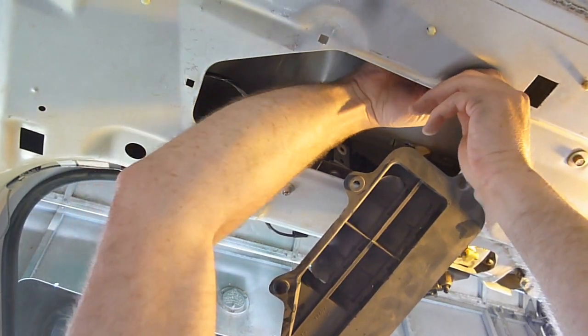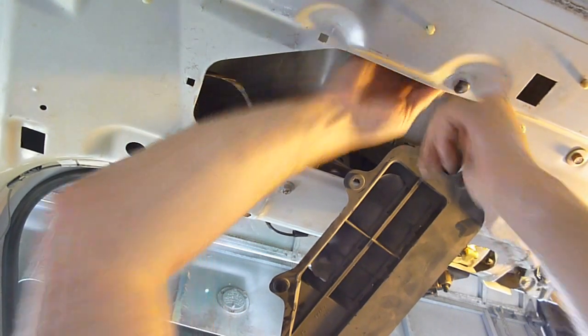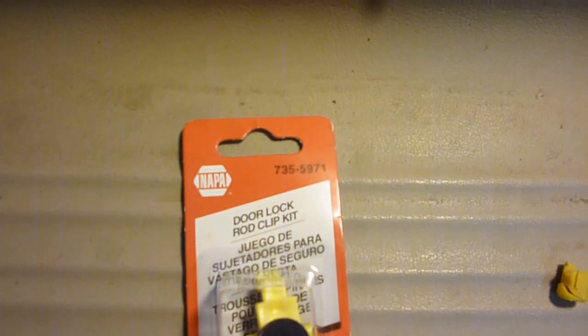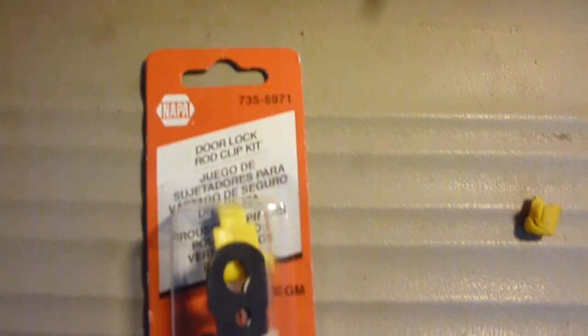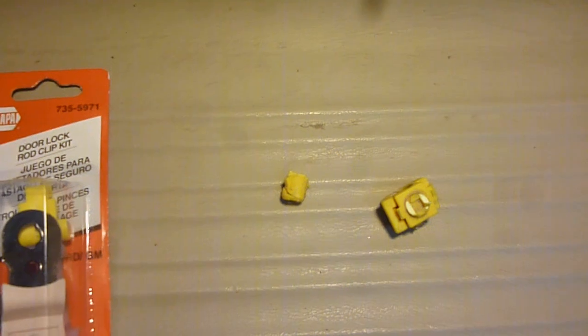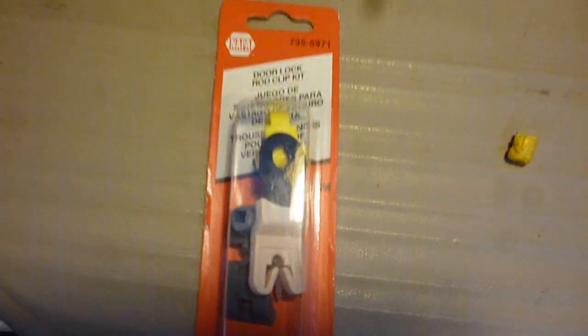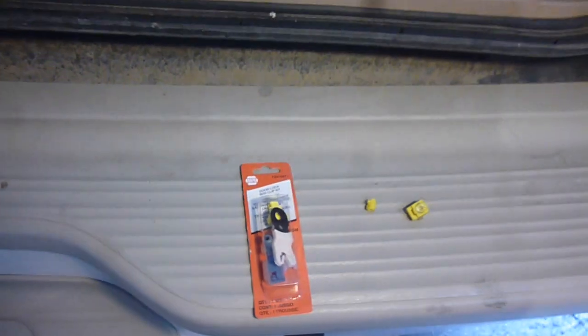This has obviously been gotten into before because there's several clips that are just sitting in the door here. It's not that hard to put them back right, but obviously it was for this guy. There is the NAPA part number here — it's kind of a package that has that and that little gray one right there. It's got the square end, looks pretty much identical. I thought that maybe this piece had a longer piece on it, but it looks too much like it to not be the part.